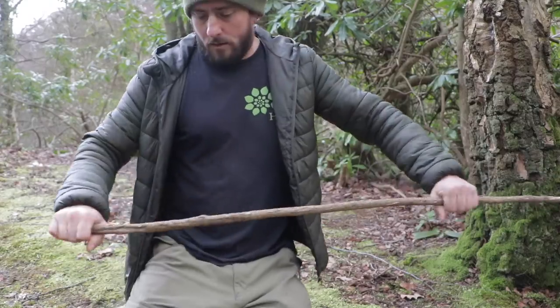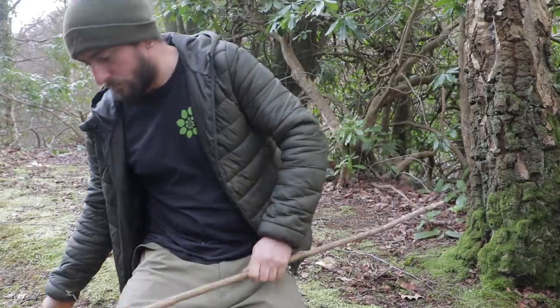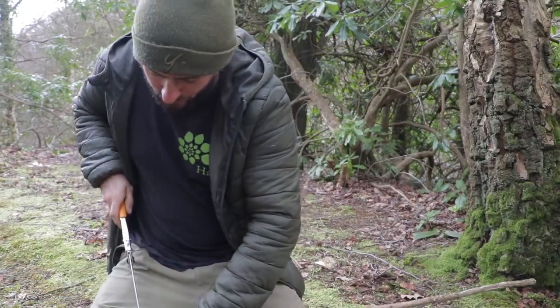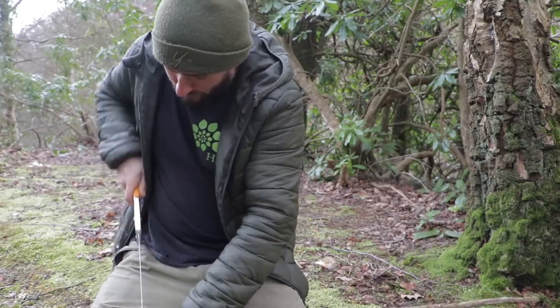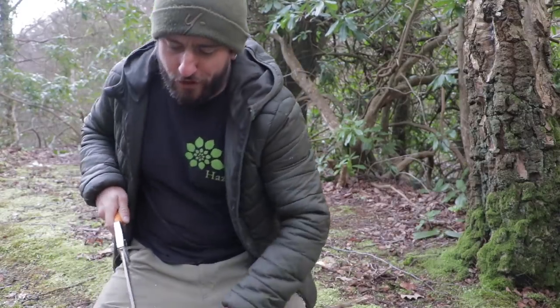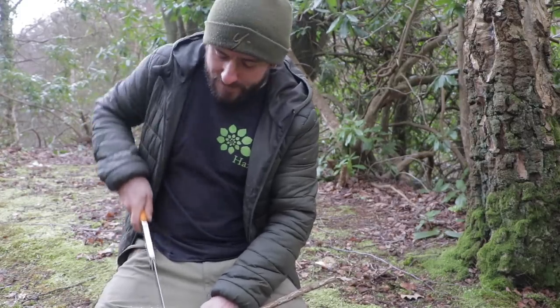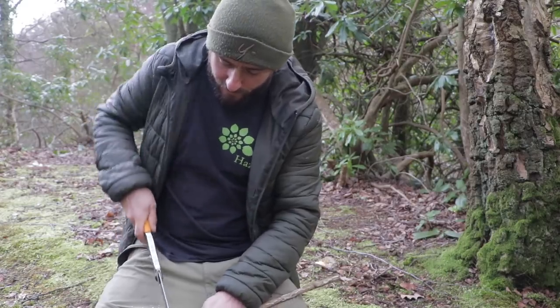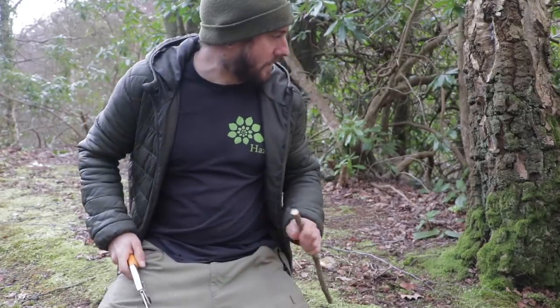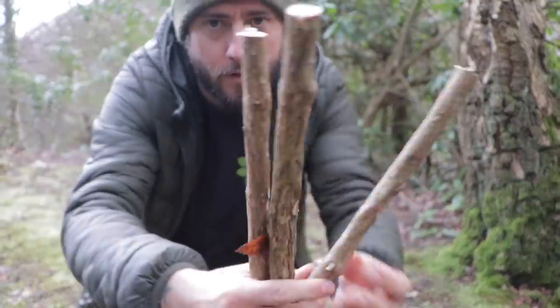I'm going to just knock up a little figure four deadfall trap — I'll let you see how you do it. So we've got a length of stick — this is just a bit of rhododendron, use whatever you want — and you want to have it cut into three pieces. You shouldn't really saw over your groin, just for safety's sake, but I'm only doing it gently so even if I slip I'm not going to cause any serious damage.